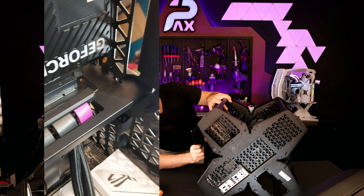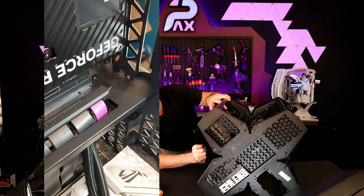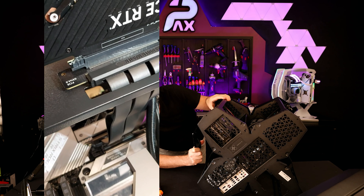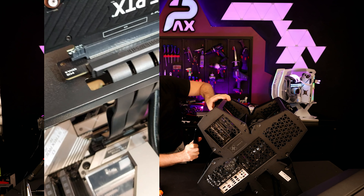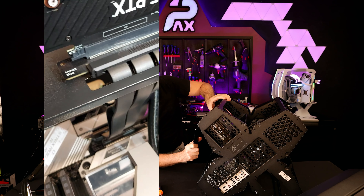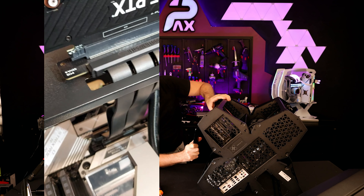Mon engouement est un peu tombé d'un coup, mais on continue. Je viens de serrer la vis à l'intérieur pour tenir la carte graphique. Avec le poids de la carte graphique, on a gagné quelques millimètres — il s'en est fallu de peu. Le riser n'est pas tenu et il n'y a rien non plus pour tenir la carte graphique. Je suggère à ceux qui veulent faire ça de percer cette tôle et de faire un petit filetage afin de bien serrer avec des vis.